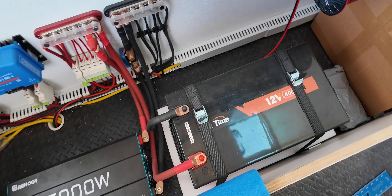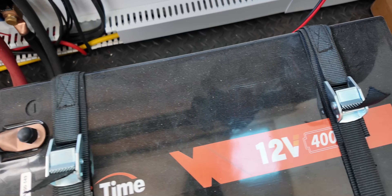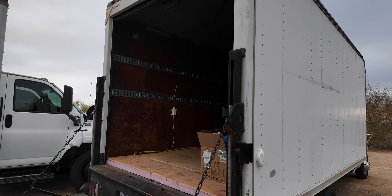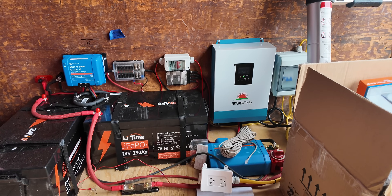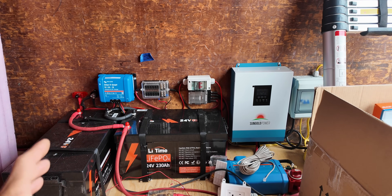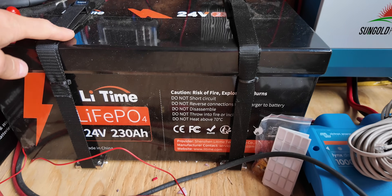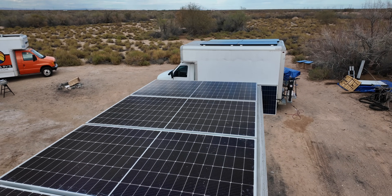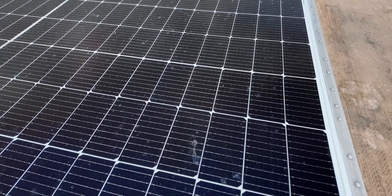Jason is running a 12 volt electrical system with a single 12 volt 400 amp hour lithium. Scott wanted some massive energy storage because he plans to run an electric water heater as well as an air conditioner, so he went with two 24 volt 230 amp hour batteries which will store over 11,000 watt hours of energy. On the roof he has 2,200 watts of solar to keep these charged up.